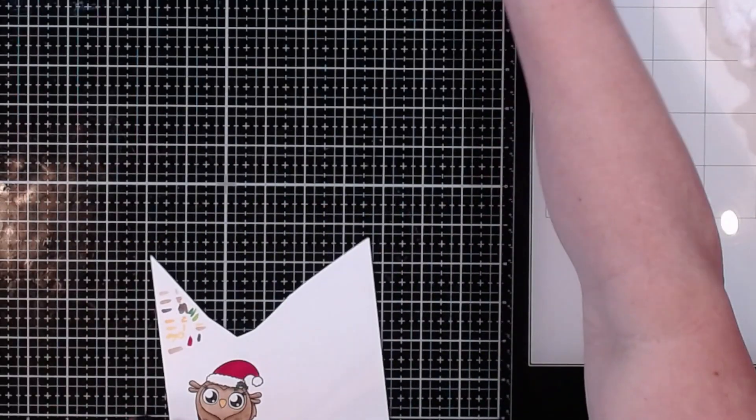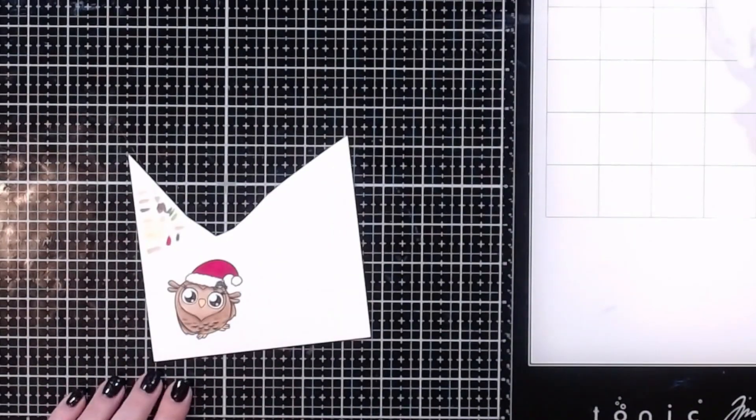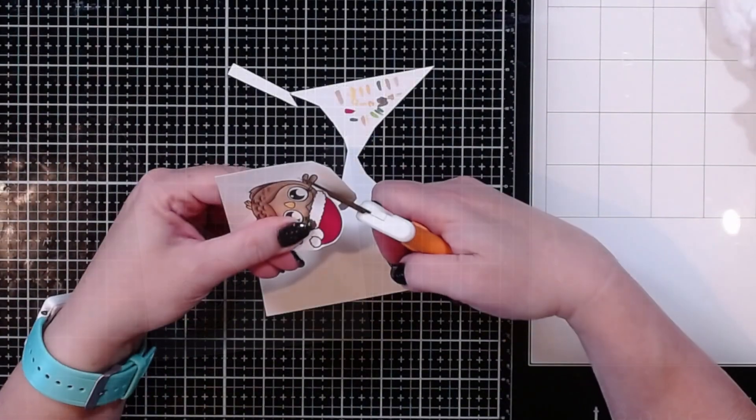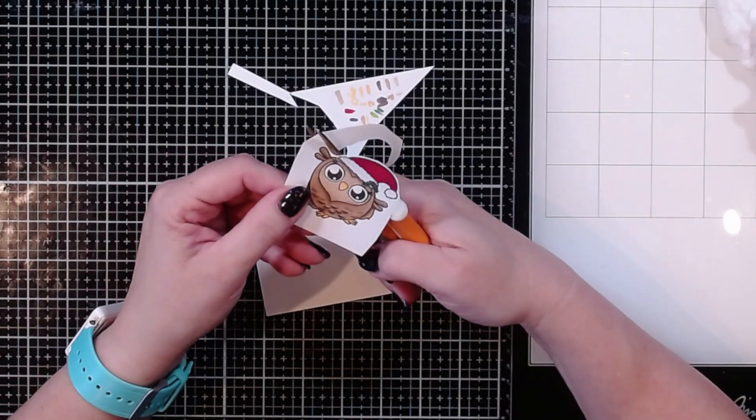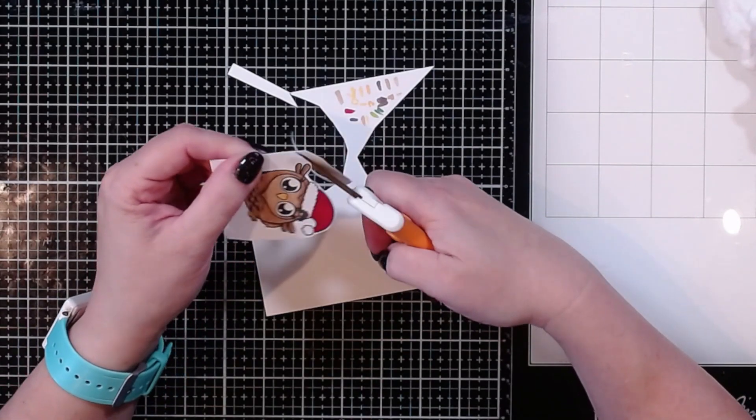Now I'm going to fussy cut out my little bird, leaving a little bit of a white border so it'll look like it was actually die cut.